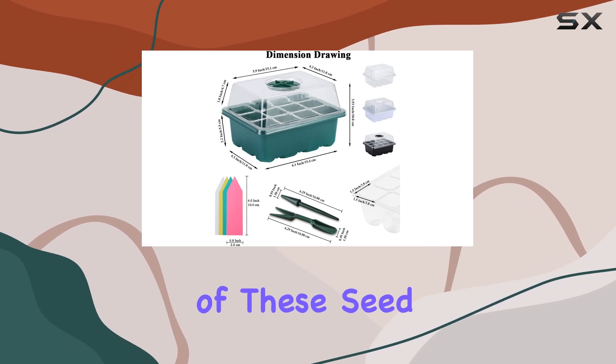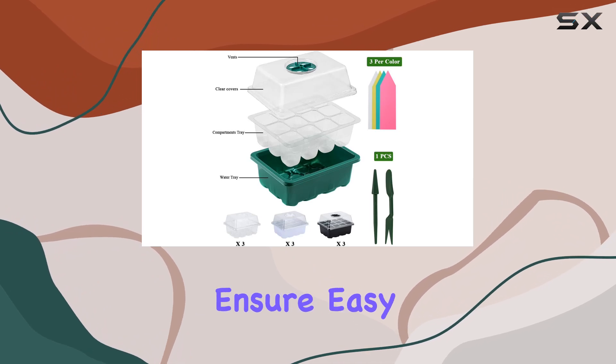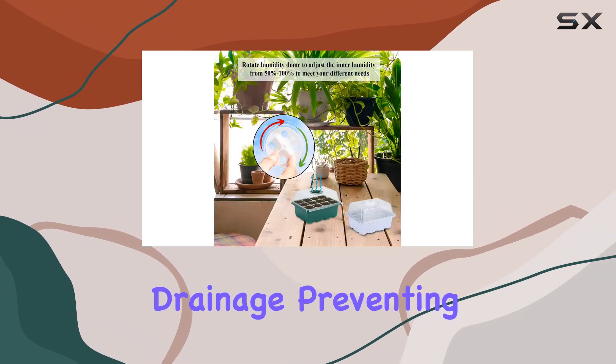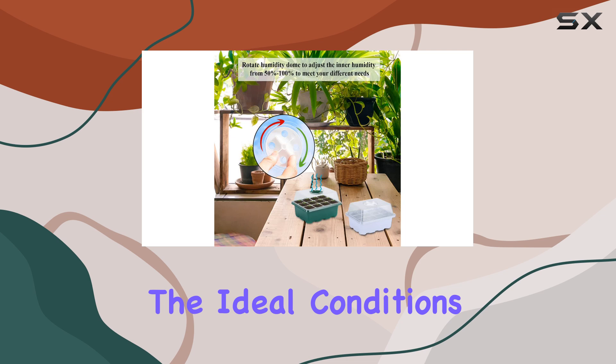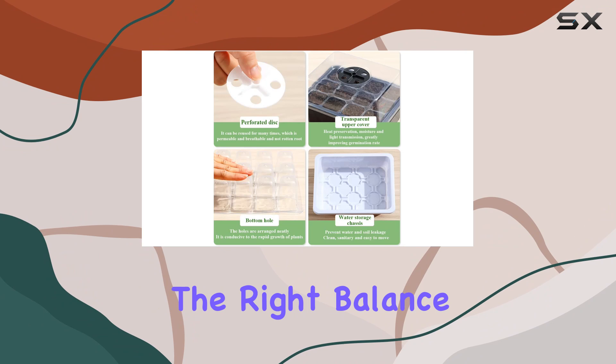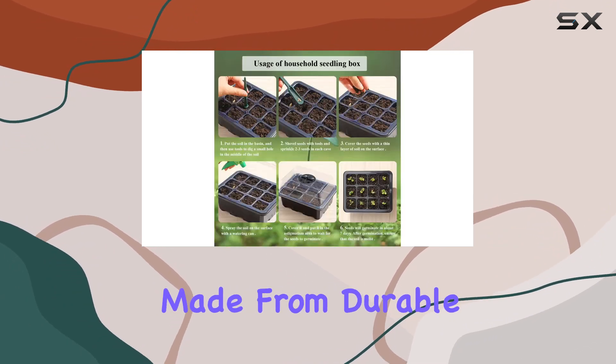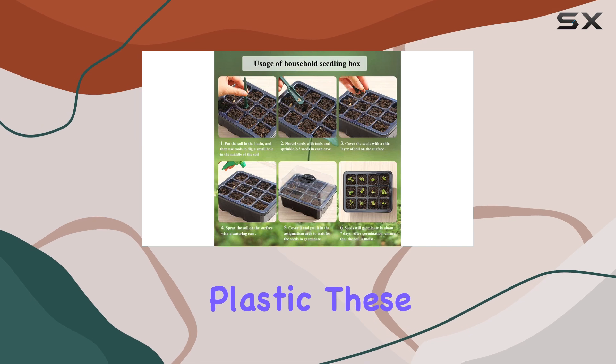One of the key updates in the design of these seed starter trays is the built-in drainage holes in each cell. These holes ensure easy drainage, preventing waterlogging and providing the ideal conditions for seed germination and growth. The drainage system helps maintain the right balance of moisture, which is essential for healthy root development.